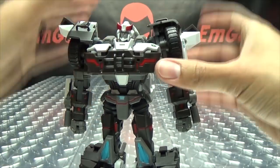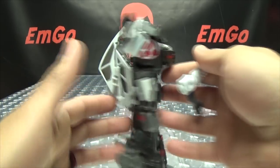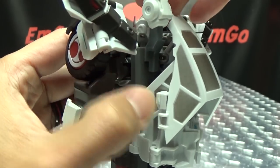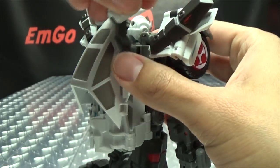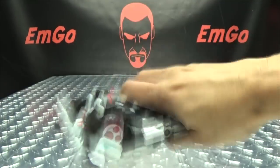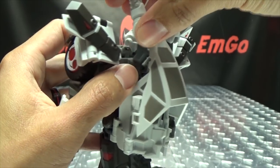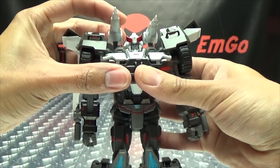He is pretty posable. You can give him his shoulder launchers — the tabs plug into slots in his back. They don't plug on super securely and are pretty loose, but they hold on well enough — they won't just fall out. However, if you try to adjust them, you'll probably pull them right off. I'd advise actually holding onto them while you position them so you don't knock them off.